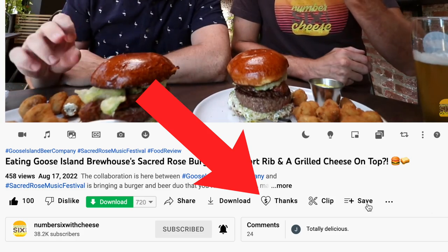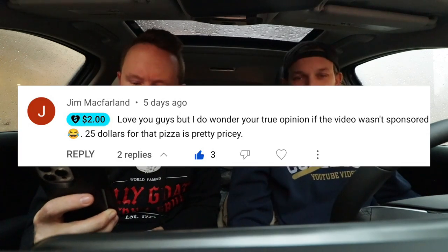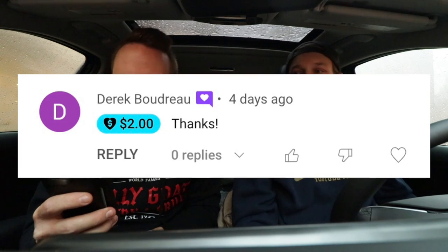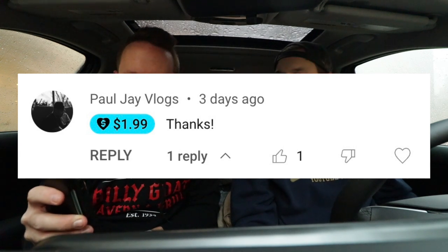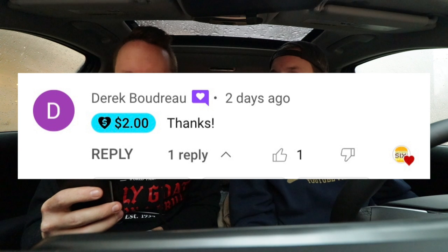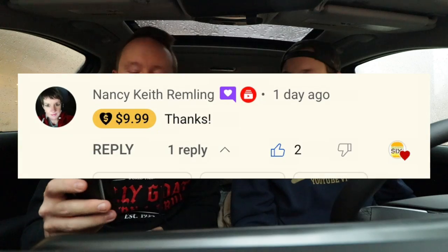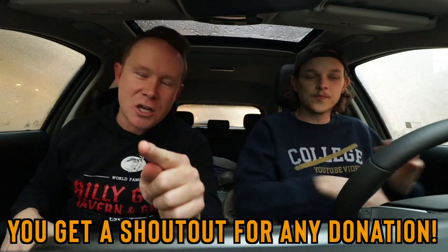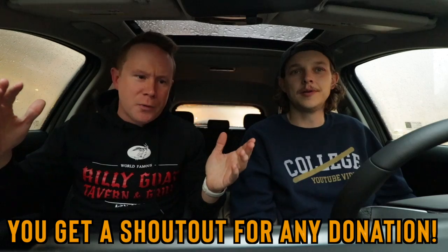Before we rate this and talk about it, we want to give some super-thanks shoutouts. These are people that click the thanks button on Number Six with Cheese and donate directly to the channel on the videos. We got Jim McFarlane, Sam Bliss, Megan Jeffries, Derek Boudreau, Paul J. Vlogs, Nancy Remling. Thank you so much for doing that, you guys. You always get a shout-out when you donate to the show. You guys make this possible — hope the rest of the day goes great.